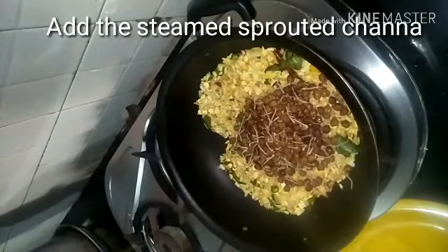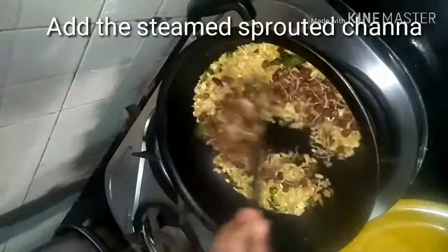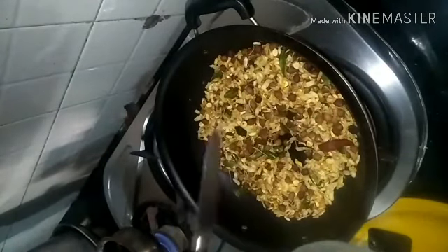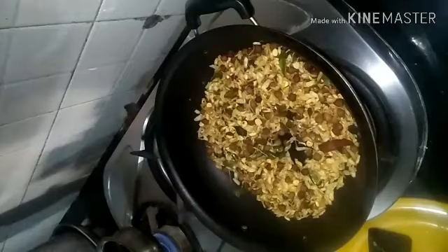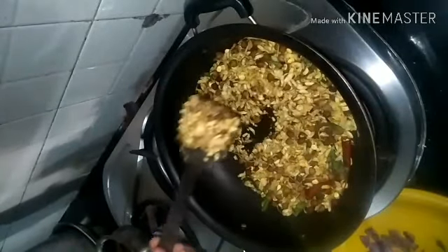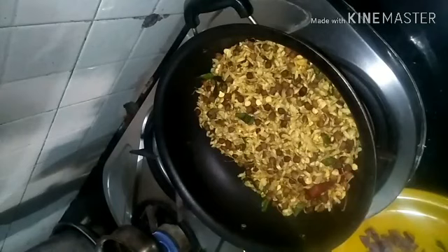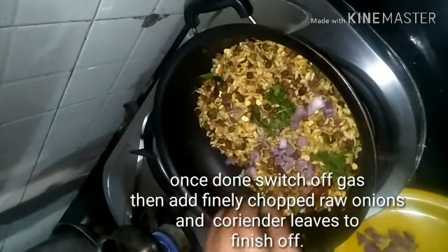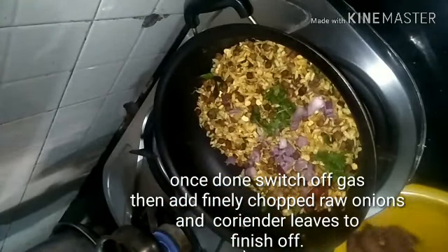You can also bake this. Once the poha is roasted, add in the steamed sprouted chana dal — ensure that it is dry. If it is wet, the poha may turn soggy. Add in some amchur powder or chaat masala, and keep roasting. Since you are on high flame, ensure that you continuously stir, otherwise it may turn black.